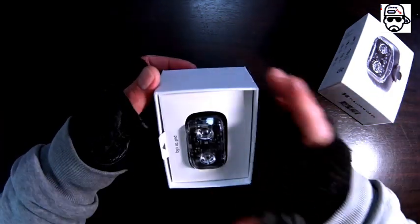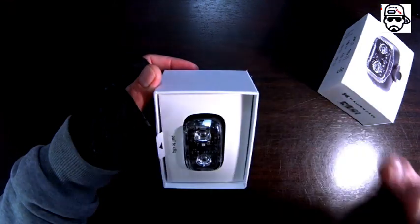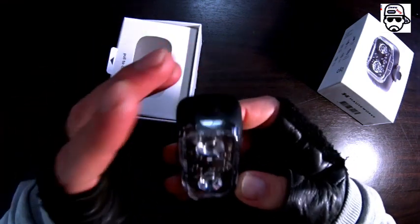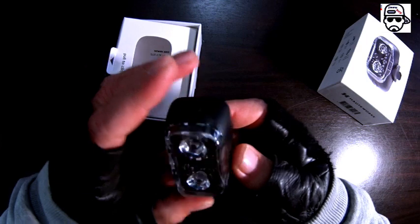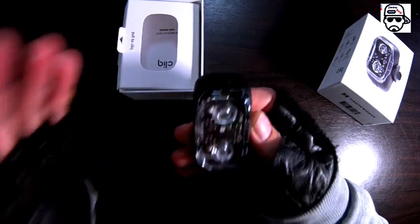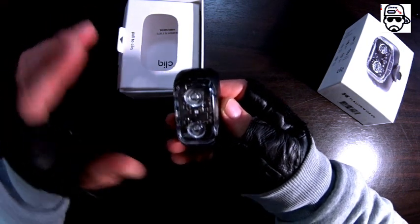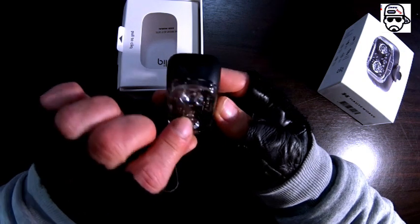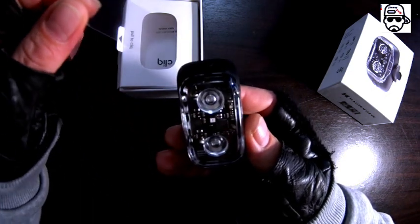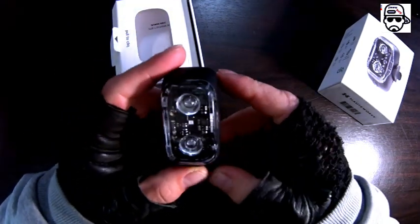We're talking about durability, intelligence, quality, and overall experience. Now check this out — I would never expect to have a screen protector on a bicycle light. Did you ever see a bicycle light with a screen protector? You always see them on phones, tablets, smart watches — look at this, it even has protection on it. Let's peel this off.